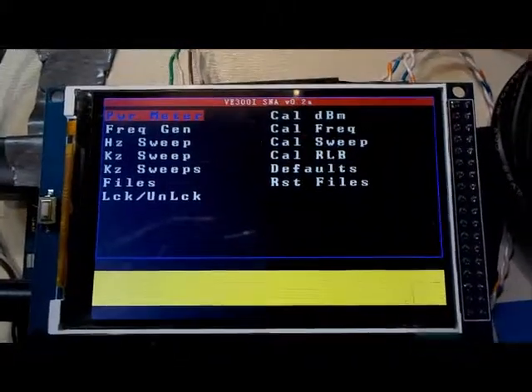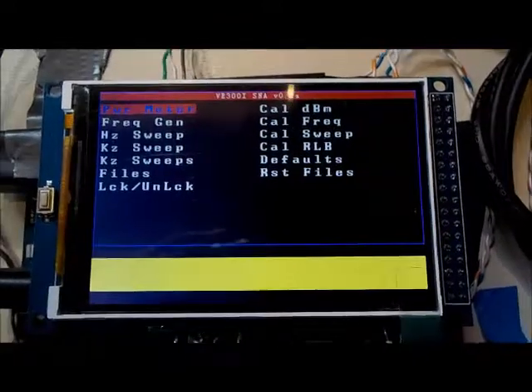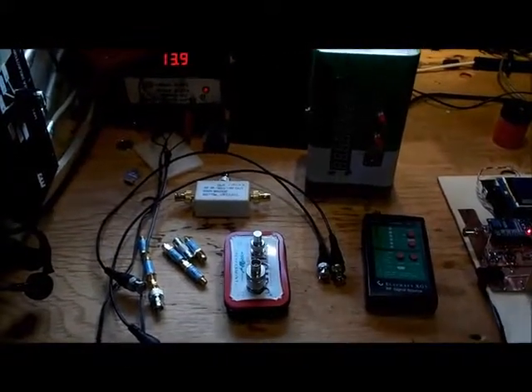This is Dave V3OI and in this video I'll be going through the calibration process for the SNA. But first I'd like to go through some of the equipment you're going to need to calibrate the SNA.